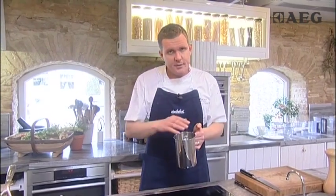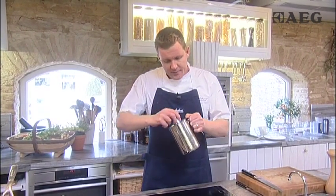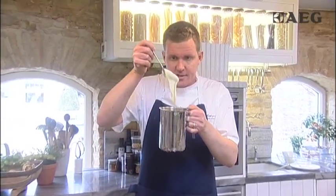This has been blended and it's really important to use that hand blender properly to make sure that all of these lumps are gone. And then what you're left with is a smooth, delicious puree — perfect consistency. That can either be cling filmed and kept warm, or alternatively it can just be heated up very gently over a low heat when you're ready for it.